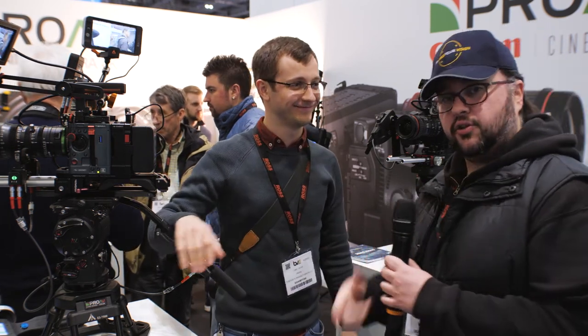If you want to add anything else — yeah, it's a good home. Thank you Carl, appreciate it buddy, and enjoy the rest of BVE. You guys stay tuned for more videos from the show floor.